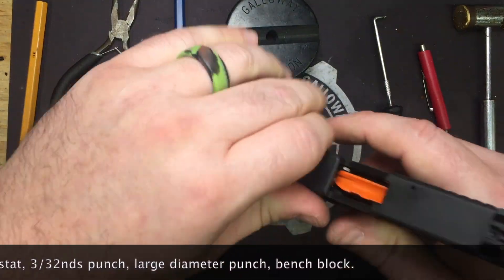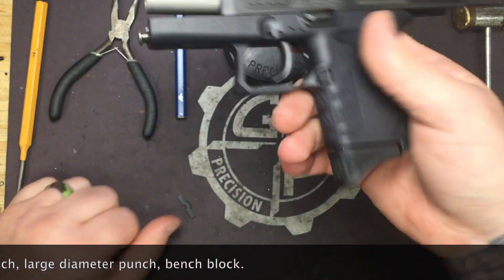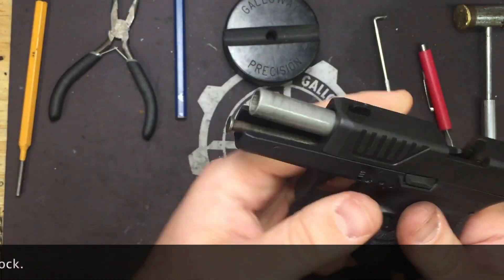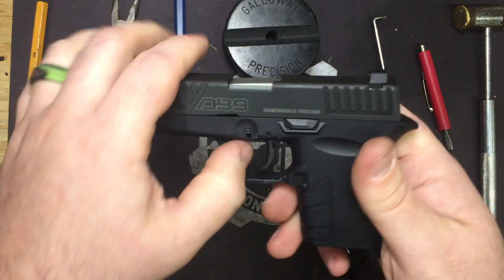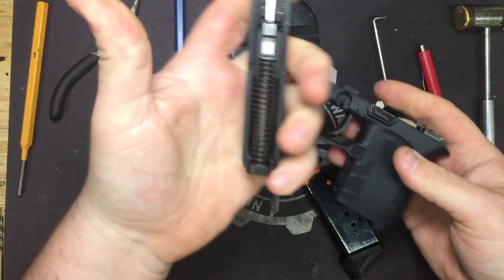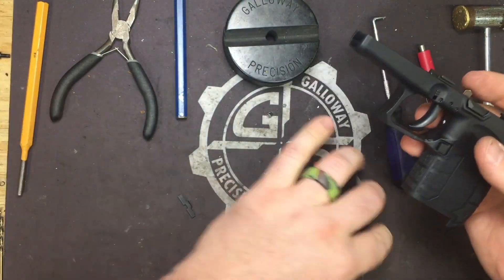Let's go ahead and lock and clear. We are visually and physically empty. One of my favorite things about the new Gen 4 Diamondback slide lock — makes a big difference on this little guy. Let's go ahead and take down or remove the slide and set it off to the side.